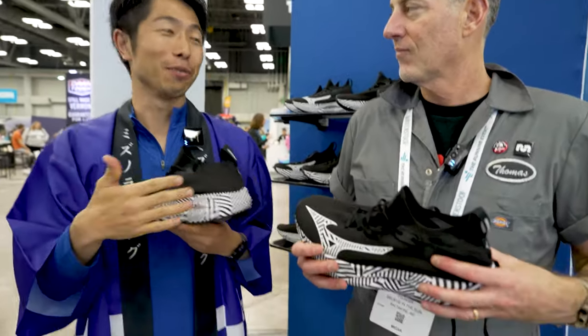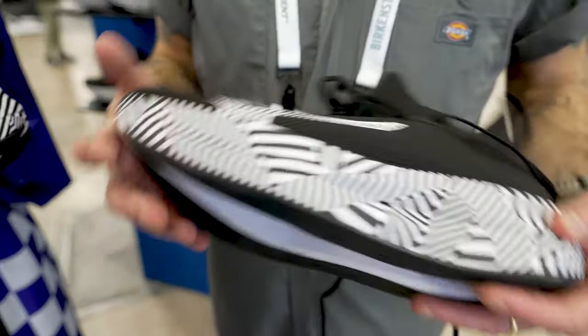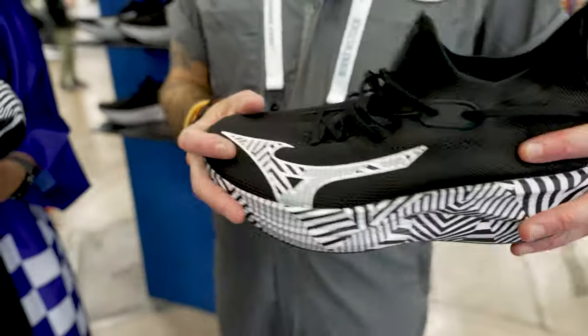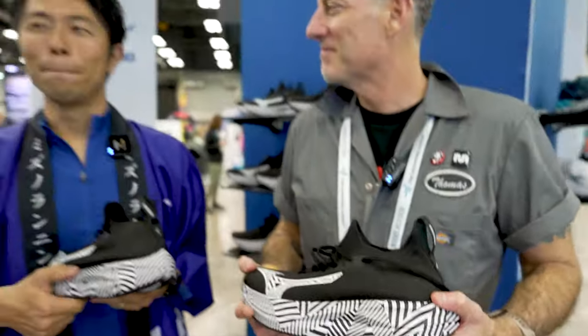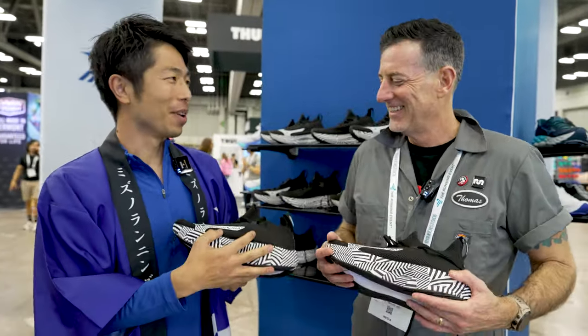I cannot say the nickname of this product at this moment — just call it the mysterious shoe. How do you say that in Japanese? The Michino shoes.